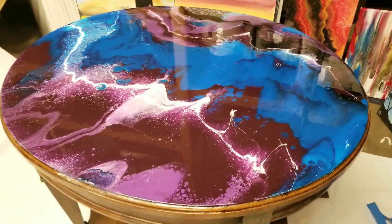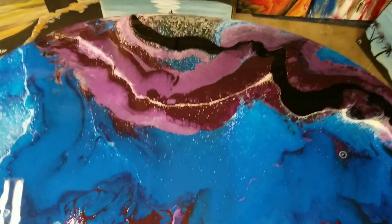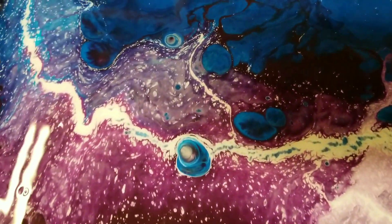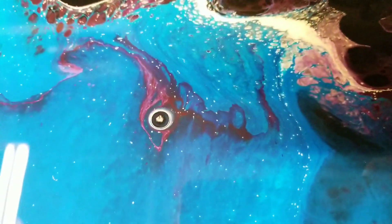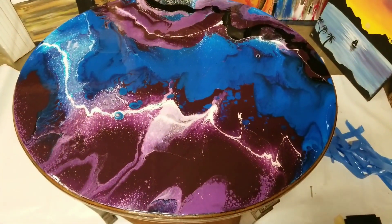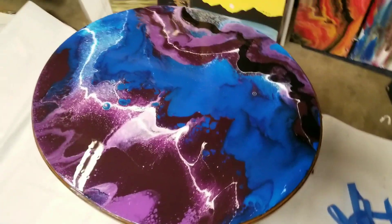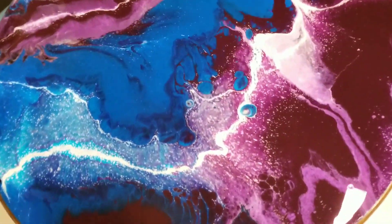It's been about 24 hours and you can see that nice gloss and how it really brought the color back out — sorry for the glare, that's always there unfortunately. Some cool cells developed while drying — I forgot to show you guys earlier. I love that lightning effect. Overall I really like how it looks, definitely love resin.